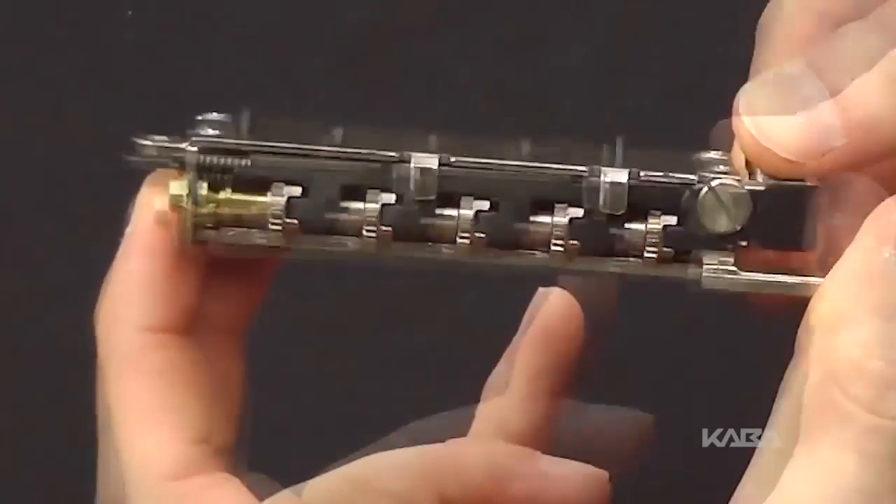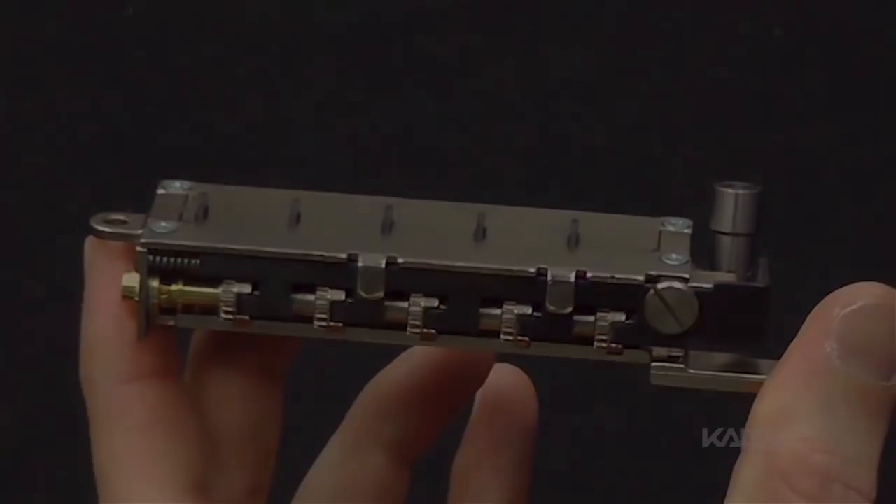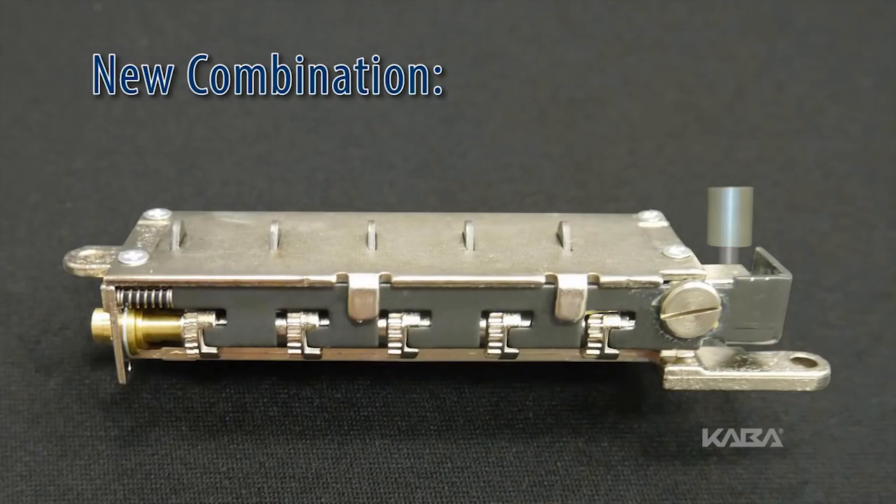Depress the combination change button located at the top of the combination chamber and release. Rotate the reset cam back toward the key stems as far as it will go and then release. Enter your new combination by depressing the key stems corresponding to the first number, one through five, of your combination. For example, if the new combination is three, two, five, then you would depress three first, then two, and finally five.